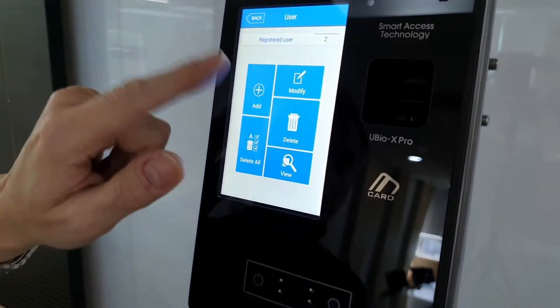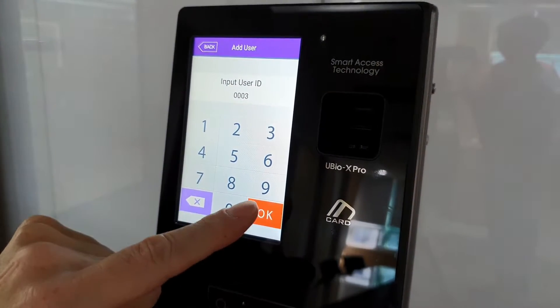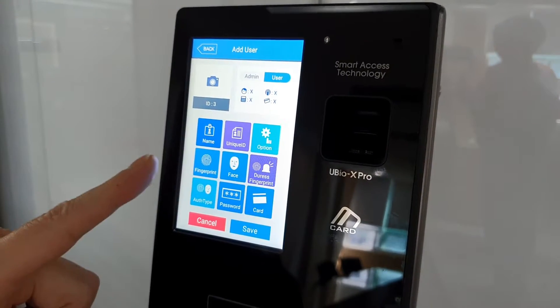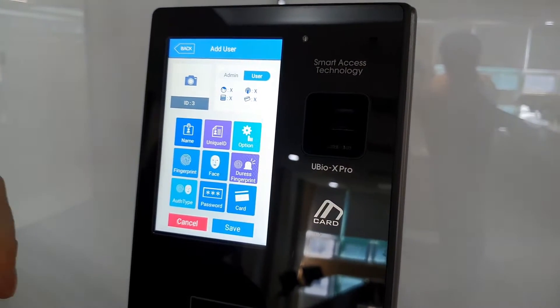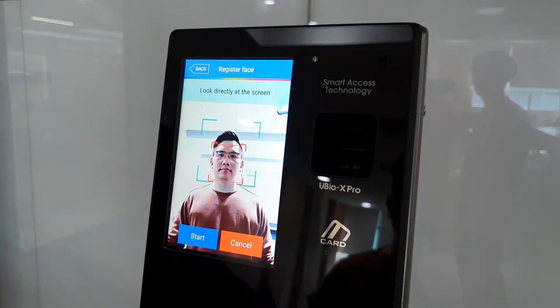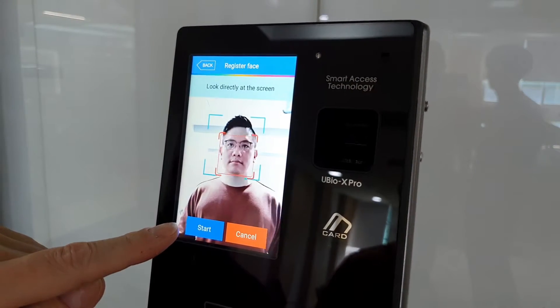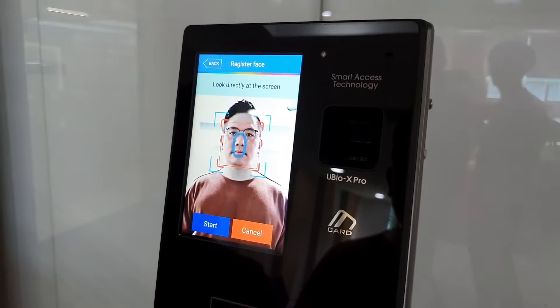So we go to User, Standard, Add a User — automatically generated ID for the next available user slot. We have all the user credentials and you can choose fingerprint, face, password, or card, and then the authentication type. Since it's a face terminal, let's enroll the face. With this device, the optimal location is having the face in the blue area. It will still register outside that, but it's best to register where recommended. We hit Start, take a picture, and the process is finished.